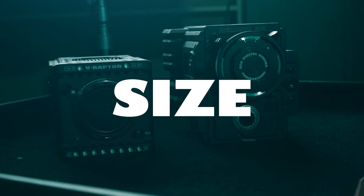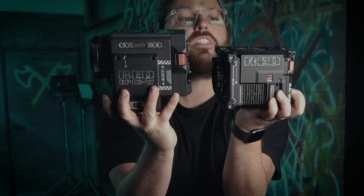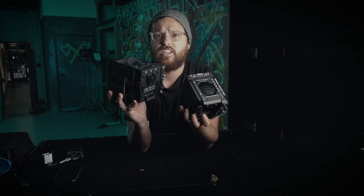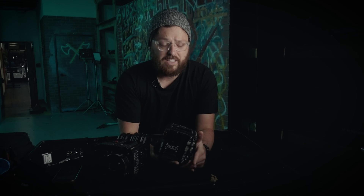The number one pro of the Raptor is the size. That's the first thing you're going to notice when you look at these two cameras. One is considerably smaller — not massively smaller, but it is smaller. They did do some work on the smallness factor. For gimbal work, it's always nice to have a smaller, lighter camera — when you're balancing on a Steadicam, when you're using it on a jib. Basically every support item from tripod to jib to Steadicam to gimbal benefits with a lighter, smaller camera, a smaller footprint.